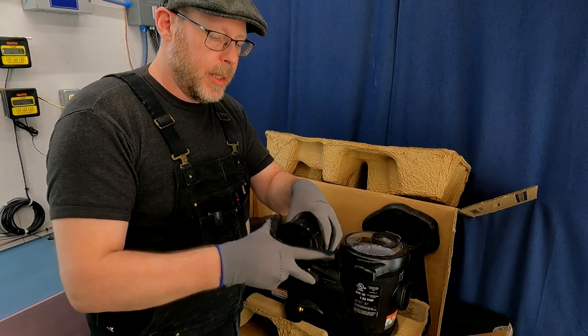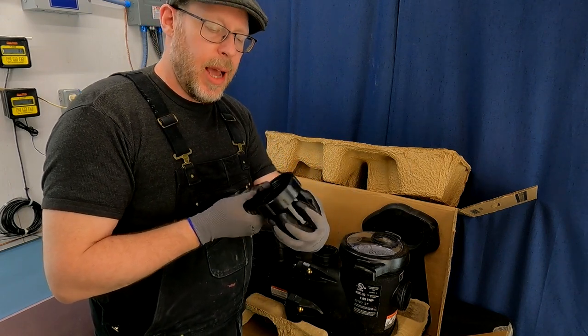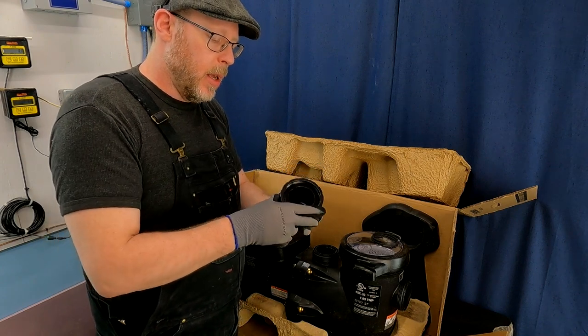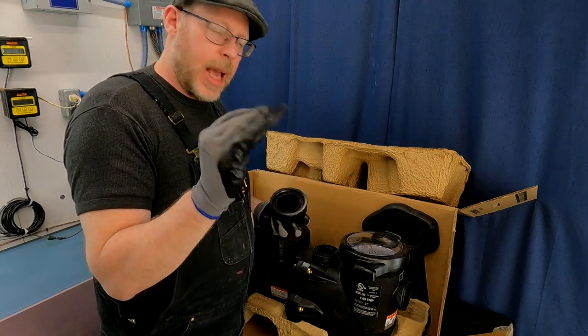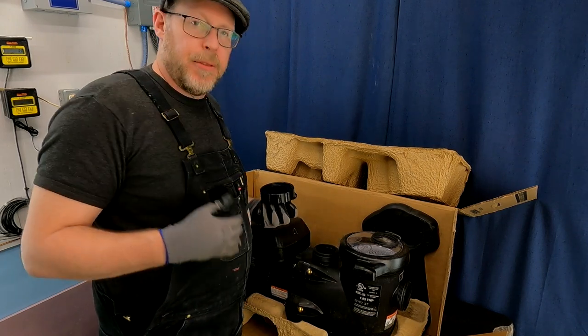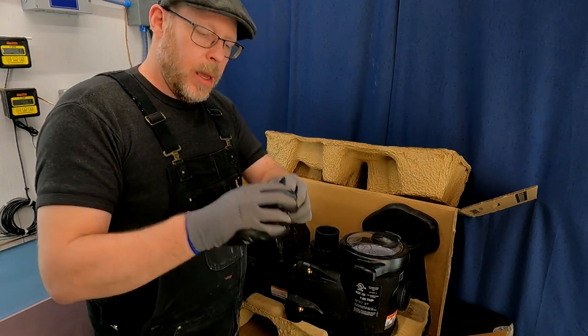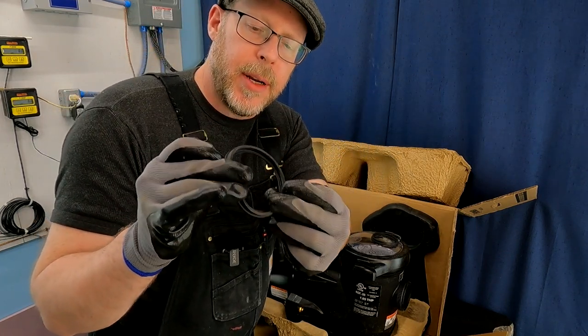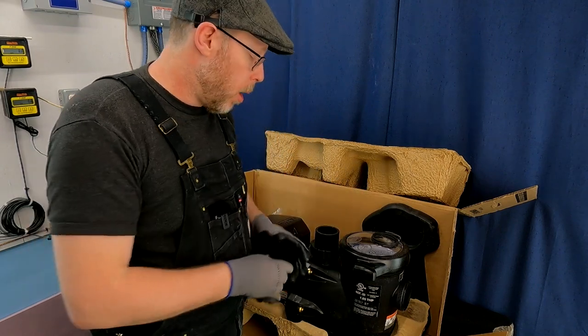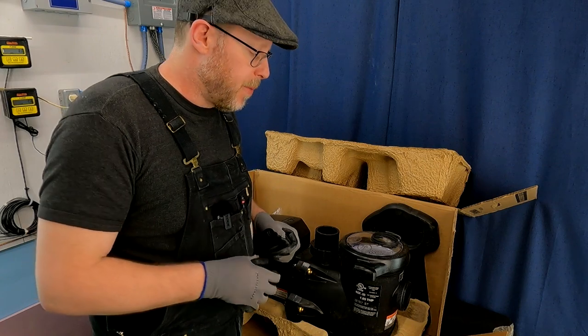So these are the two components. We're going to plumb pipe into here. This is a two-inch port, or two and a half inch on the exterior side. We've got this little gasket. The gasket sits into a receiver on the flange of the intake and the discharge. Now I want you to take note of something — this gasket is very dry. It's brand new; there's nothing wrong with it. We could plug it in there and tighten that union down and it would probably work just fine.